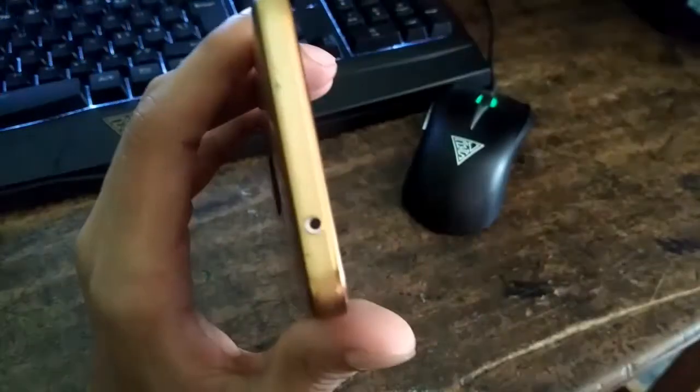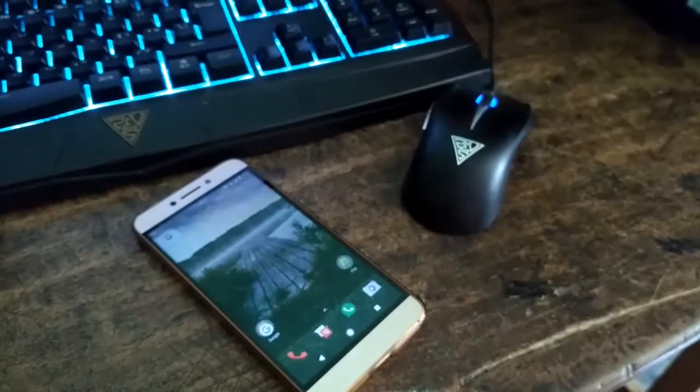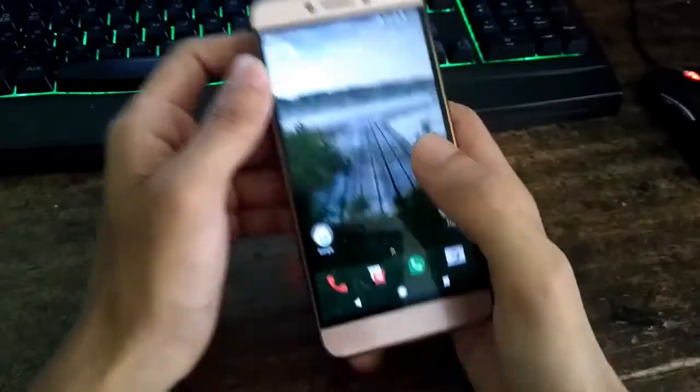Second, the IR blaster also does not work. But I don't care about that because I don't use that feature. If you use the IR blaster pretty often, then stick to the stock ROM.